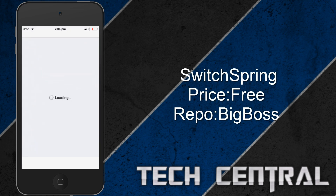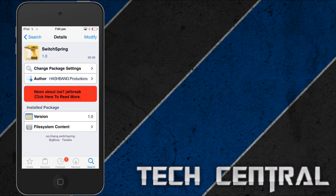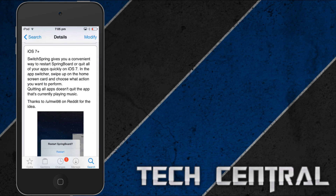So I open up Cydia. It's free from the Big Boss repo and it's called SwitchBringer. What this does is it allows a convenient way to close all your applications from multitasking. And also you can restart your Springboard.